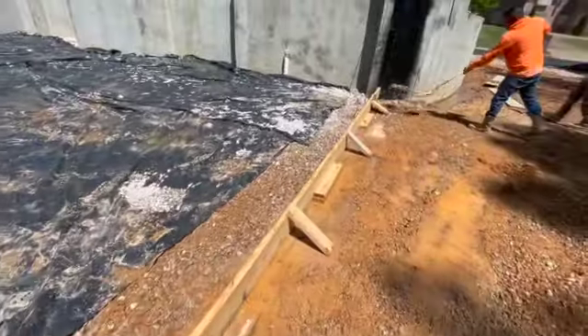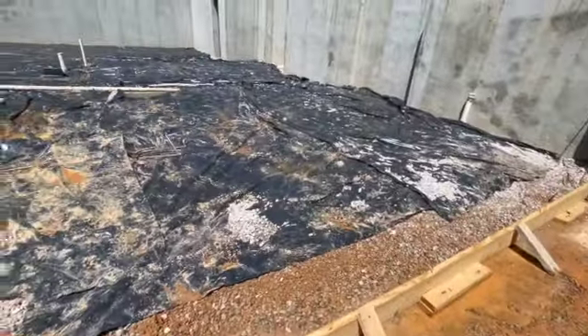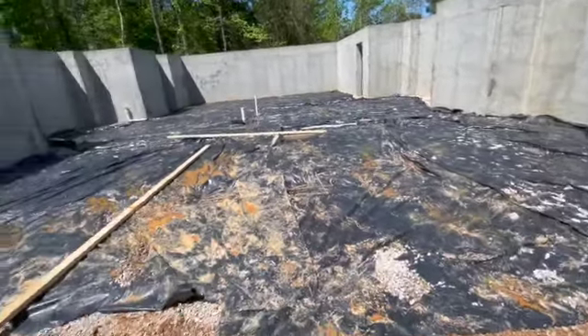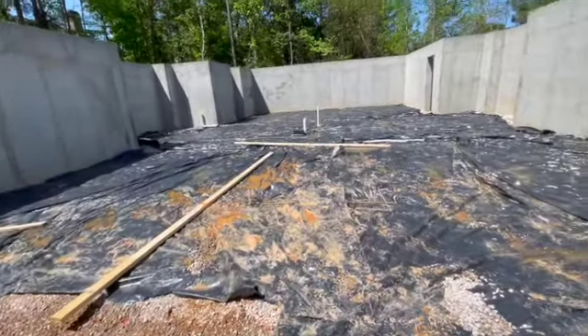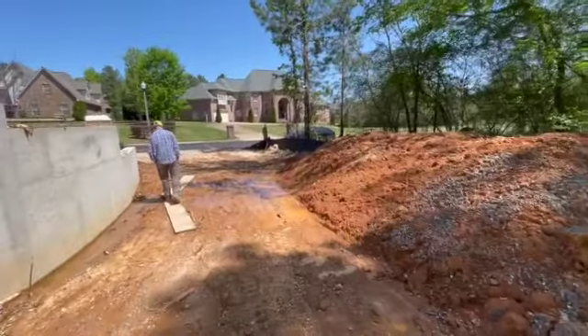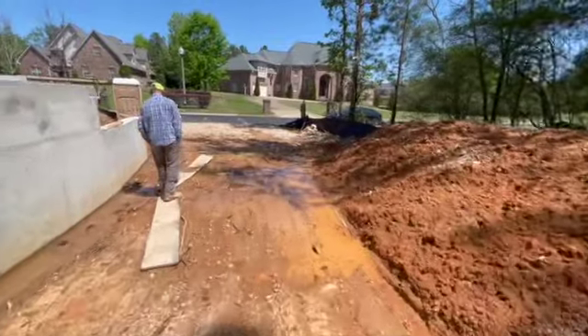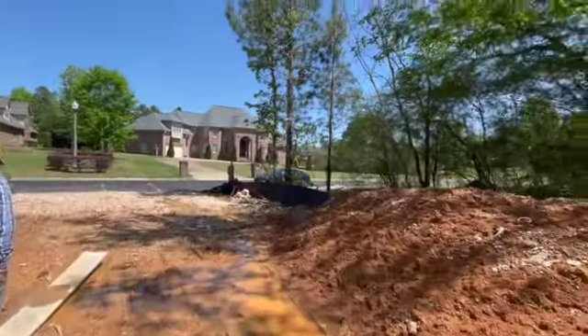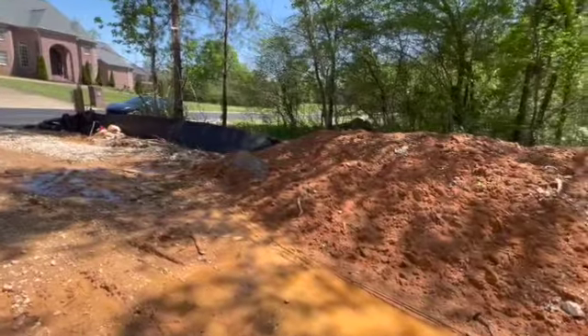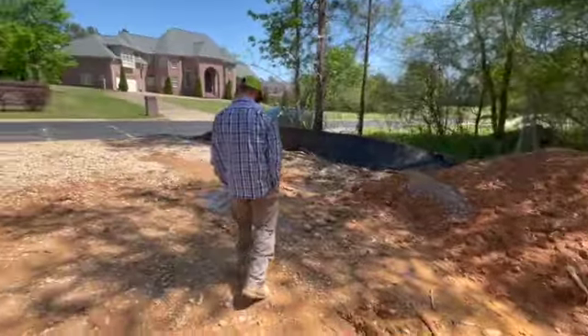All right guys, got my grade beam there. Now we're waiting on the pump trucks and everybody to come in and do their thing. I got some more stuff I need to take care of, but I think they got it ready. Hopefully everything goes smooth today.